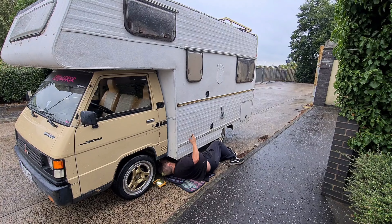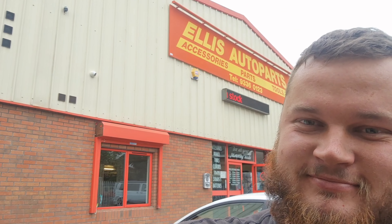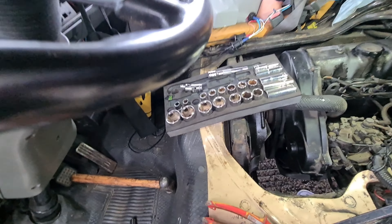It did break down though — I'll chuck in a clip of it breaking down. Luckily we broke down outside a parts store. The clutch went on it, and if you look at the brake pipe line to the sleeve — look how rotten it is. I'm trying to remove it all out from the pedal to the sleeve and replace it. That's the only mechanical failure we've had so far.